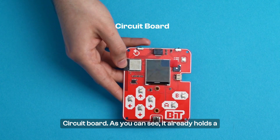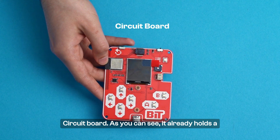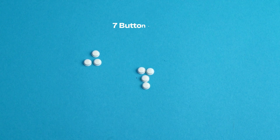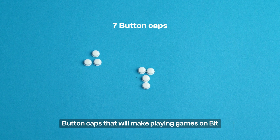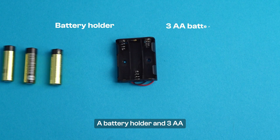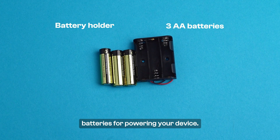Circuit board. As you can see, it already holds a bunch of electronic components in place, and it provides connections between them. Button caps that will make playing games on Bit possible — you'll need seven of these. A battery holder and three AA batteries for powering your device.